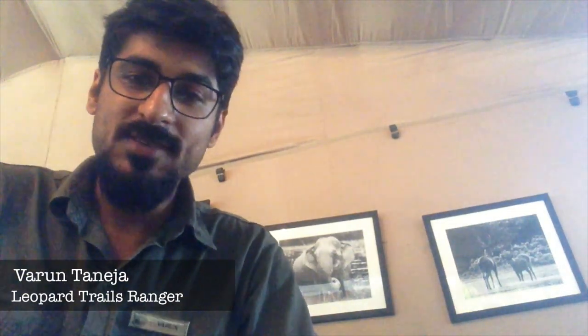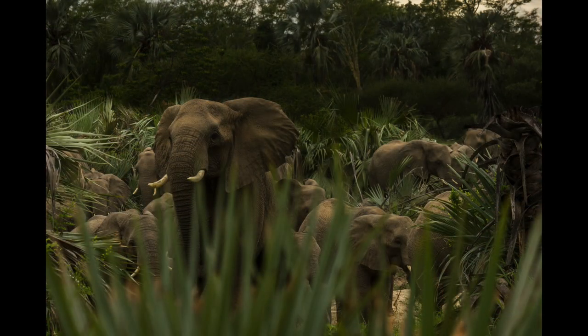Hello everyone and greetings from Repertil. Today I'm here to talk about the elephants. We'll be looking at some of the physical differences between African and Asian elephants.